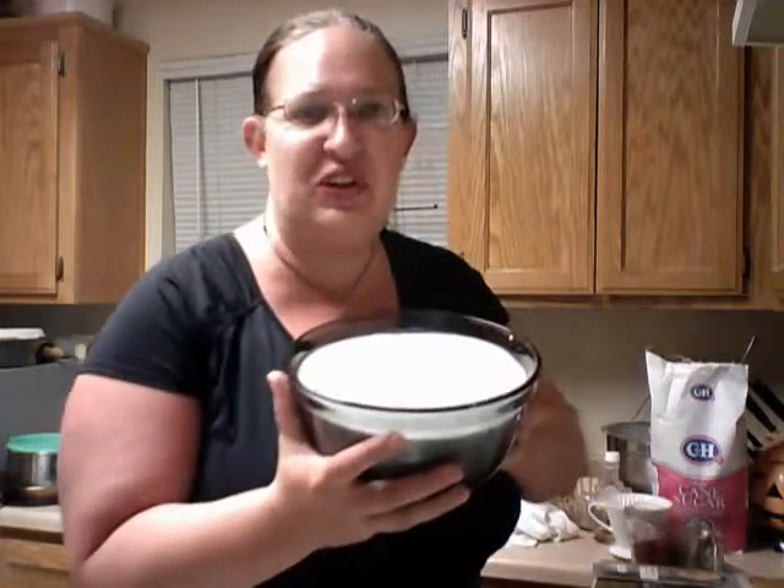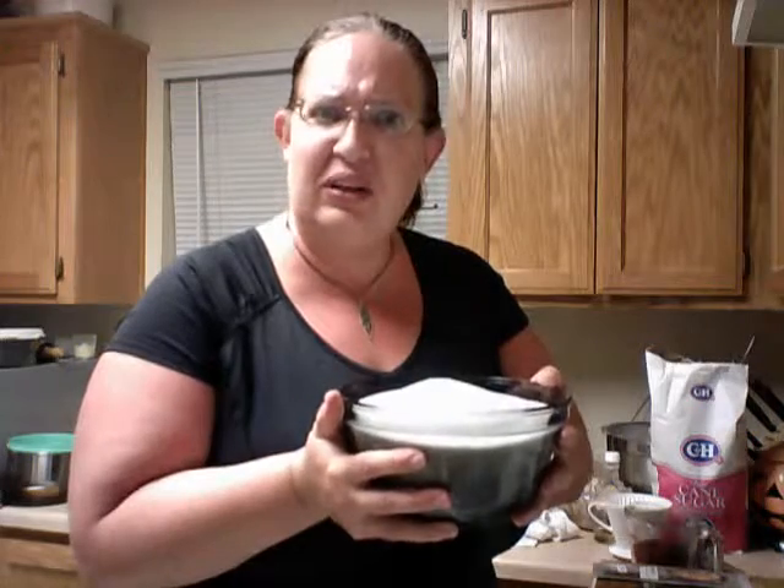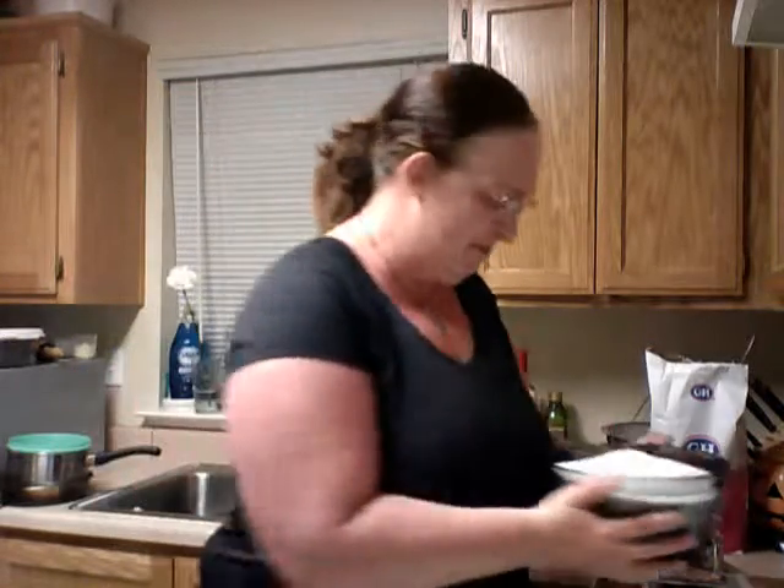You're going to need a whopping 8 cups of sugar. Doesn't it smell so good and look so yummy?